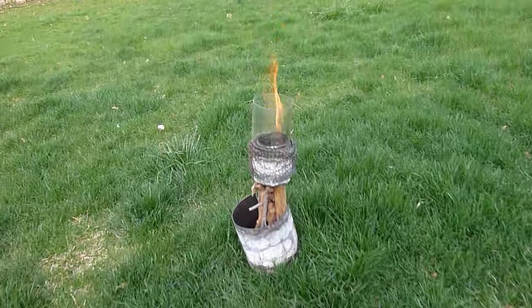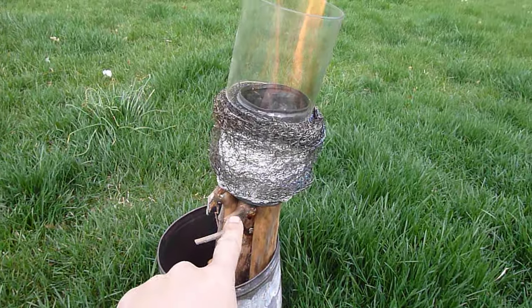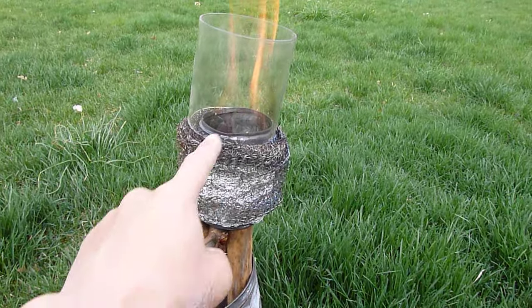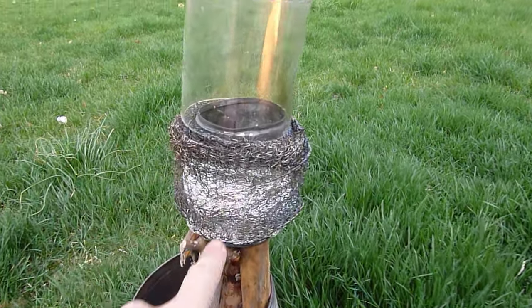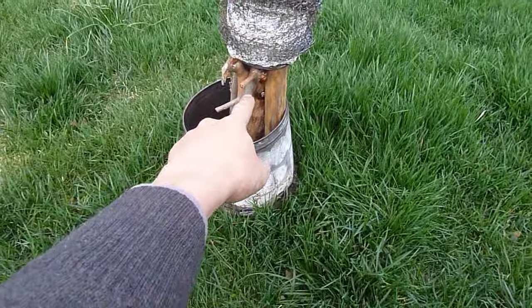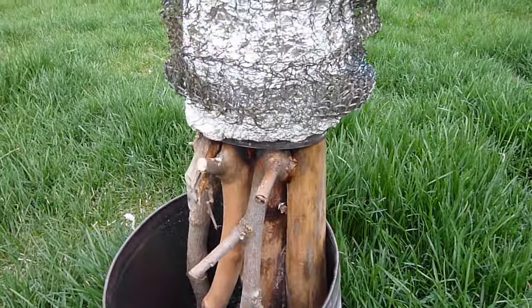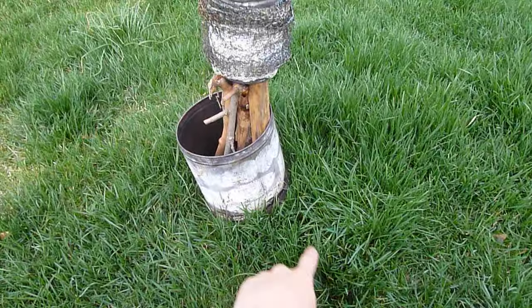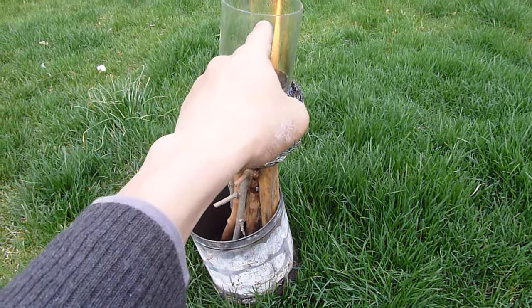So what do we have here? We have a can with the top and the bottom removed, and it's wrapped around with a couple layers of aluminum foil. Outside of it I have this scouring pad just wrapped around it, a couple of sticks down here, and I have a can sitting on the grass — the grass is here so that when it eventually falls over, hopefully that doesn't break.